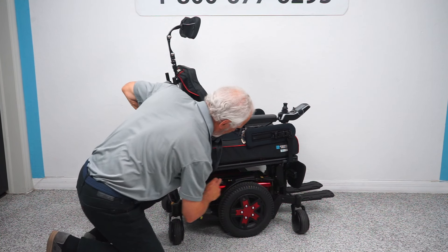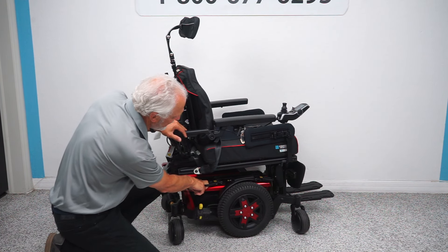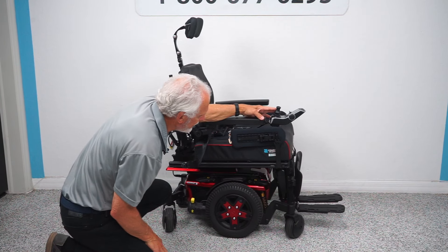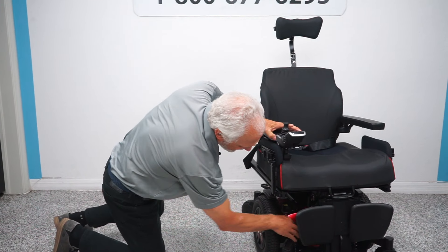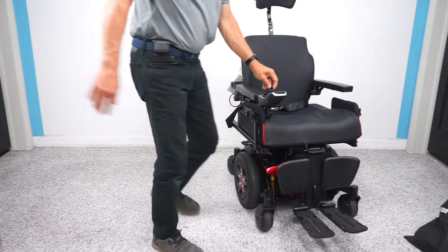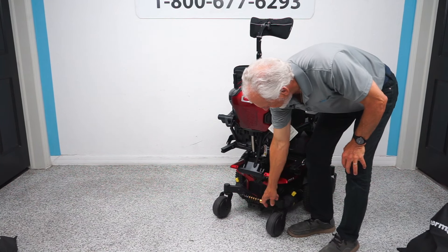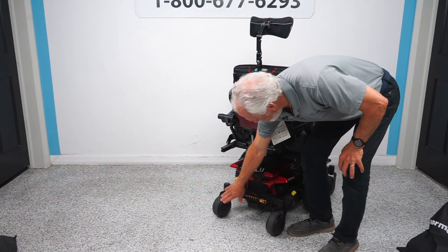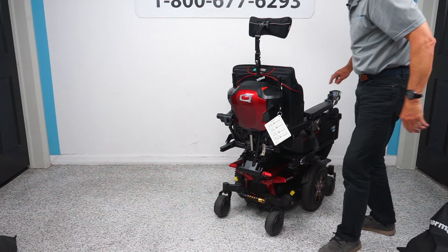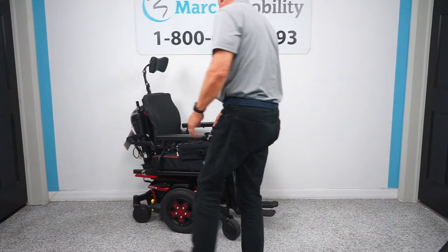You have anchor points here and here — there are two anchor points on each side, so you have four total. This is where you would secure your chair if you're going to transport it. If you look at the front of the chair, you can see this black suspension for this fork right here. You have the same suspension on the other side and the same in the back. Each fork is separate — if I raise one, the other stays on the ground. The chair weighs close to 375 pounds, so it's not a light chair.